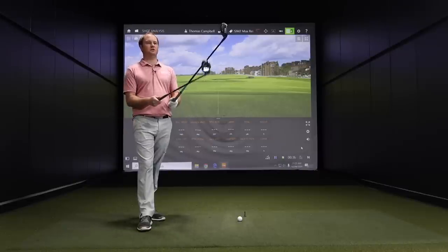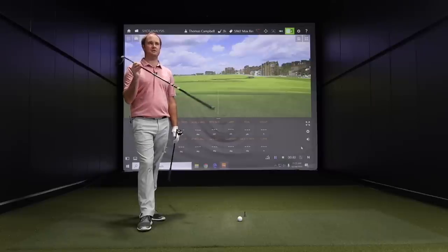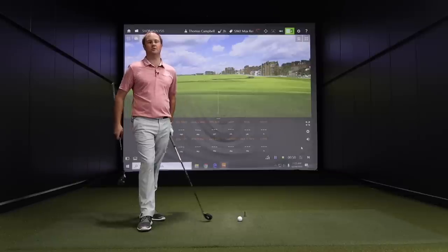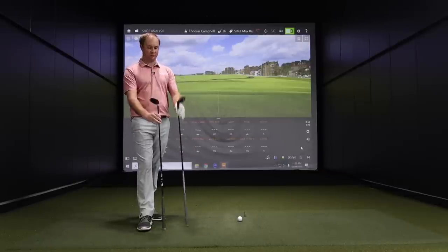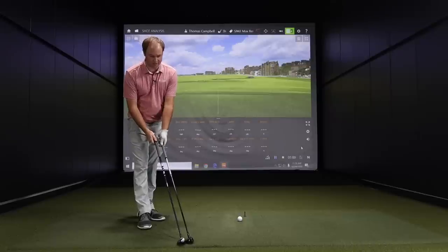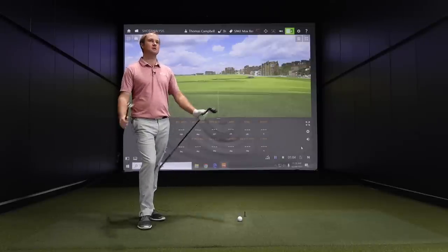One other thing with these two models: the Sim 2 Max standard length on the three hybrid is half an inch longer than the standard length of the three hybrid with the Sim 2 Rescue — 40.25 versus 40.75 inches. So we've got three hybrids today as we're testing, and you can definitely notice the length difference comparing the two of them.